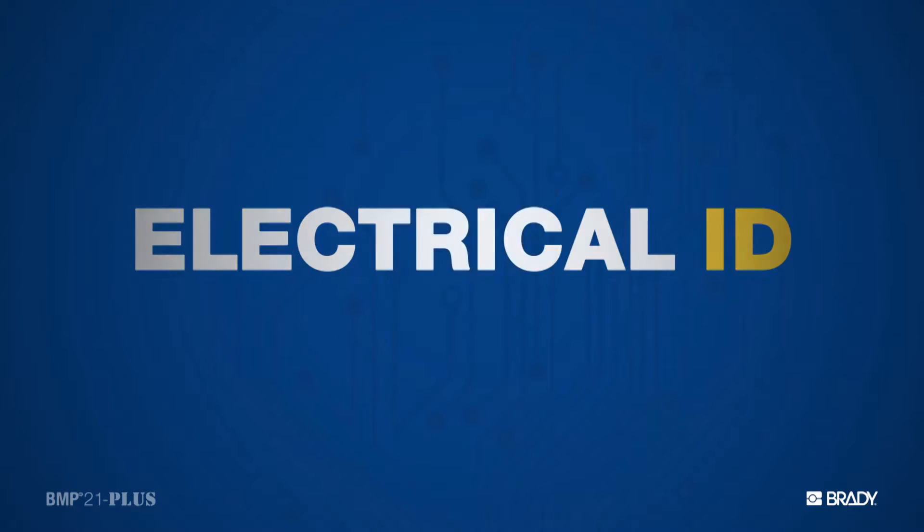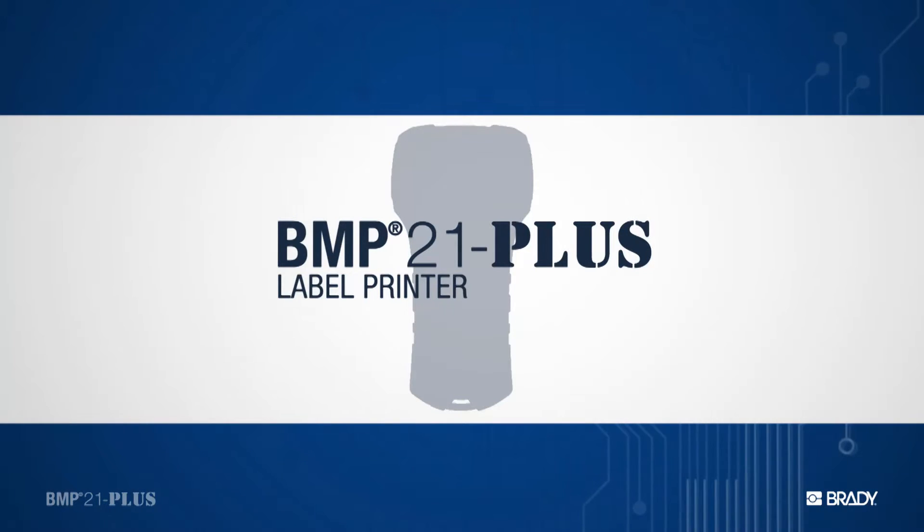Hey, electricians! We want you to meet the BMP21 Plus. It's our newest label printer, one that we've engineered with you in mind.